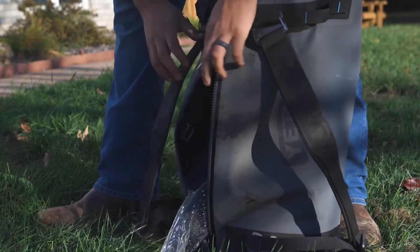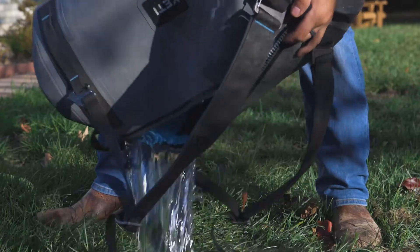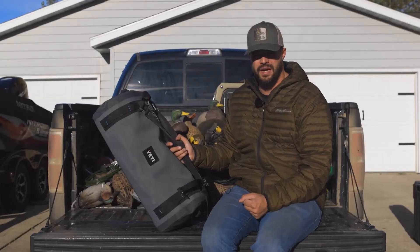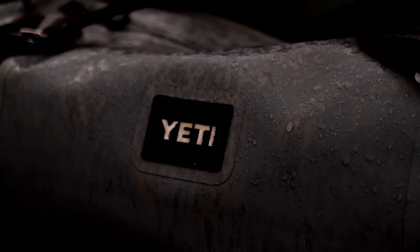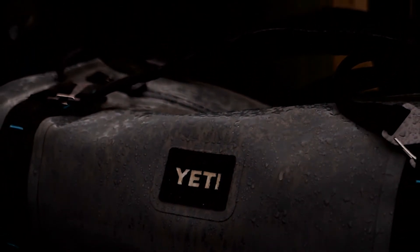I think the Yeti Panga duffel is a great addition for any person that wants to keep their stuff dry and safe. This isn't the only bag in Yeti's arsenal — they have a bigger version, a backpack version, travel luggage, and just about any sort of bag you think you're going to need. Go ahead and check out the Yeti Panga duffel — it could be a great addition to your gear.